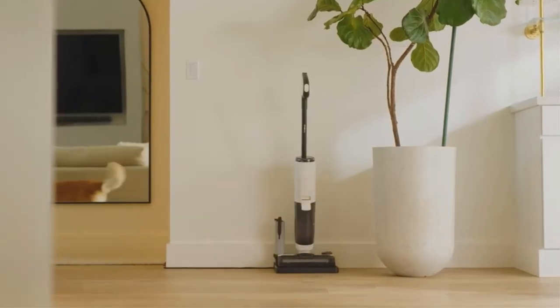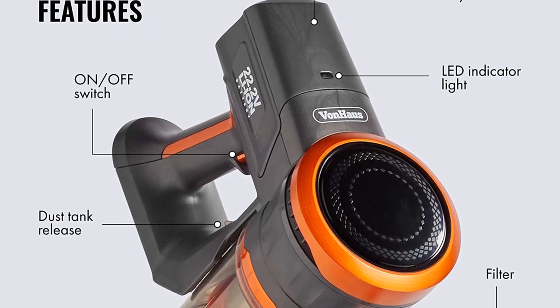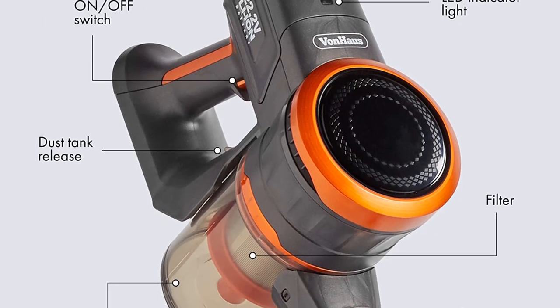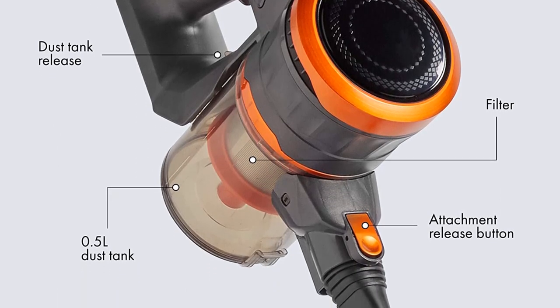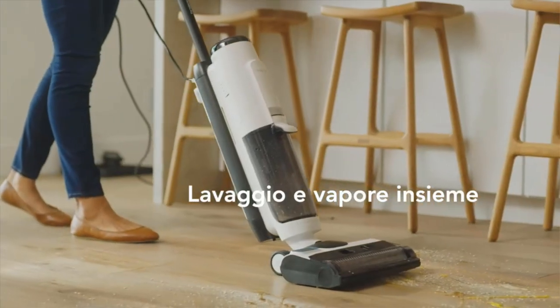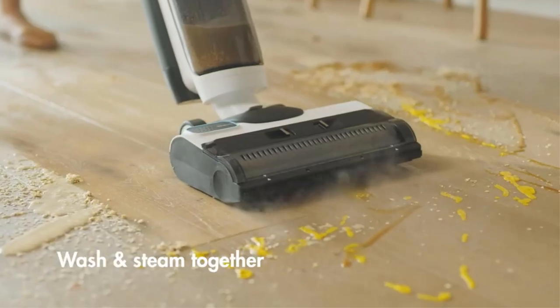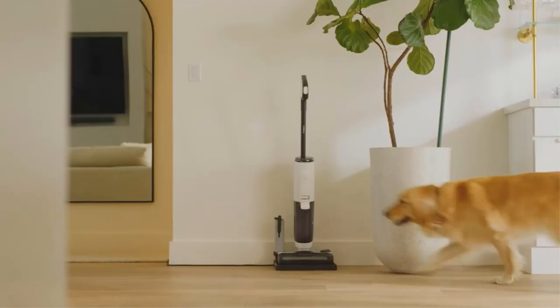There's a HEPA filter too, meaning it will trap dirt particles instead of allowing them to escape into the air — great for anyone who's allergic to dust or pet hair. It's compact and won't take up much space; you can even mount the charger on the wall to keep it out of the way, and at under 7 pounds it's easy to lift down. On the downside, the dust cup is half a litre, so it's not the biggest, and that noisy motor will be a headache for some users.